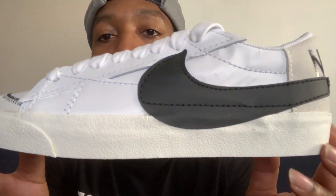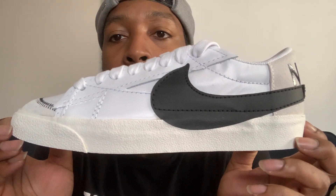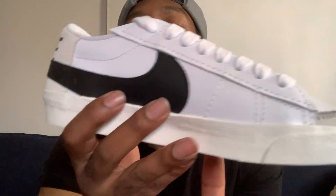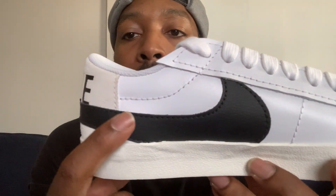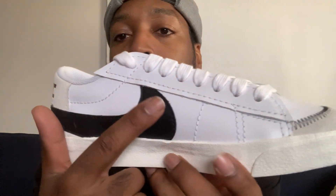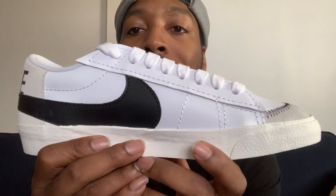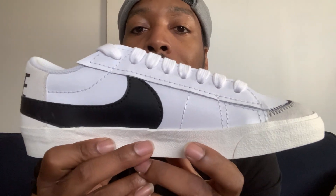I'd rather just get my money back and put it towards something else. But don't get me wrong, it's not an ugly shoe or nothing. I think it's a dope shoe, real clean. You can see the Nike symbol right there, jumbo size, leather. The main reason why I got it is because of this jumbo Nike sign, and because I got the mid version of this shoe, so I was like, why not get the low?